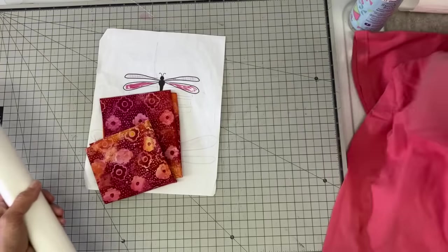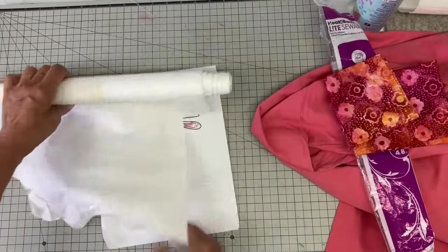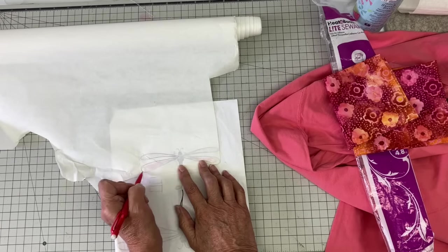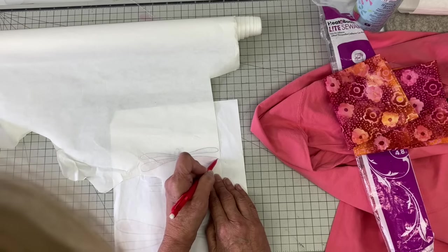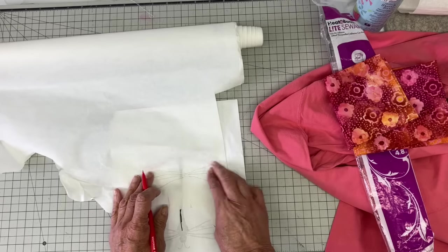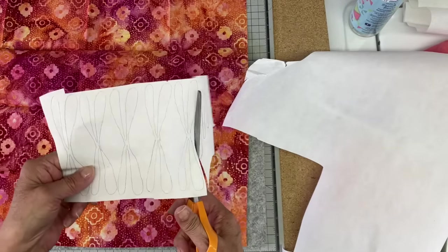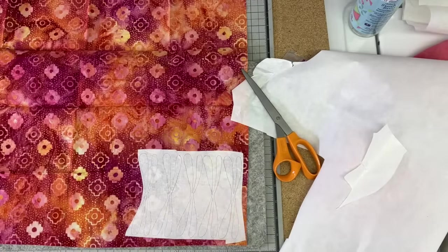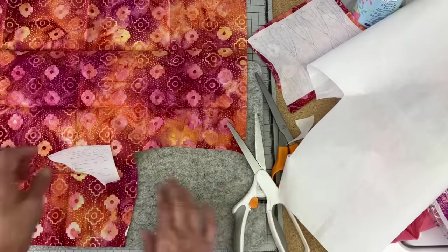I just recently picked up this fat quarter and I love the way the colors work with this t-shirt, so I'm going to be using it for the dragonfly wings. I have my Heat and Bond Light and I'm just going to trace the wings on the paper side of it. I'm doing six of these t-shirts, so I'll be doing 18 wings total. This design was inspired by three dragonflies I saw on Pinterest — I believe it was done in paint — three dragonflies down the center of the t-shirt.